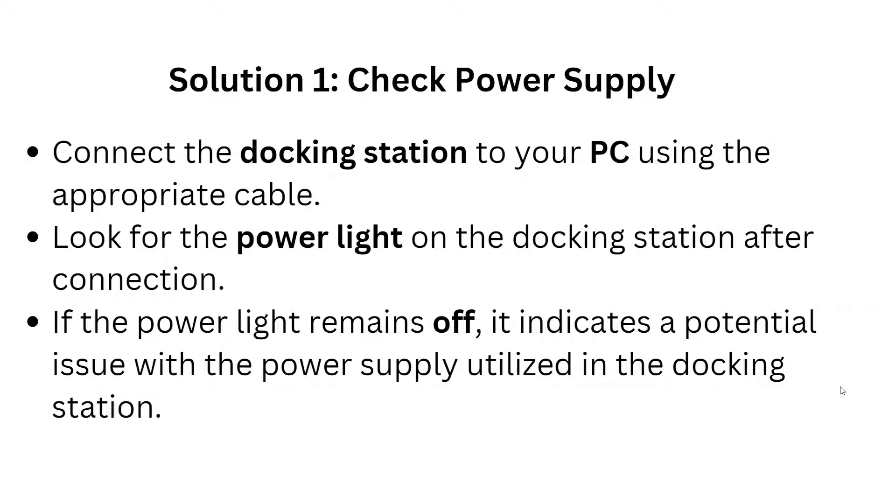The first solution is to check the power supply. Connect the docking station to your PC using the appropriate cable, then look for the power light on the docking station after connection. If the power light remains off, it indicates a potential issue with the power supply of the docking station.